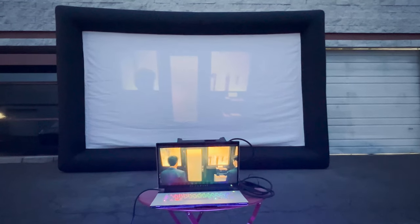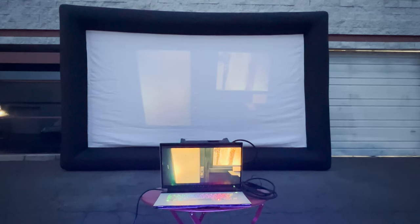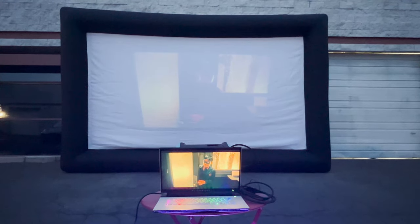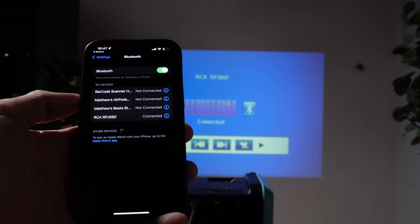Compounding the issue is the fact that the 42 lumens of brightness really isn't that much. So be prepared for darker than normal movies that are oversaturated with color. On the upside, the Bluetooth connection seems pretty good, so it's not all doom and gloom.